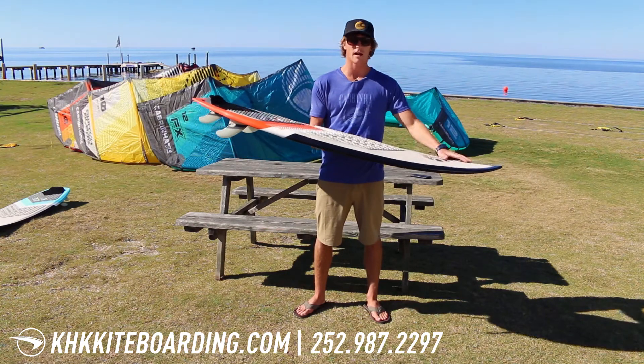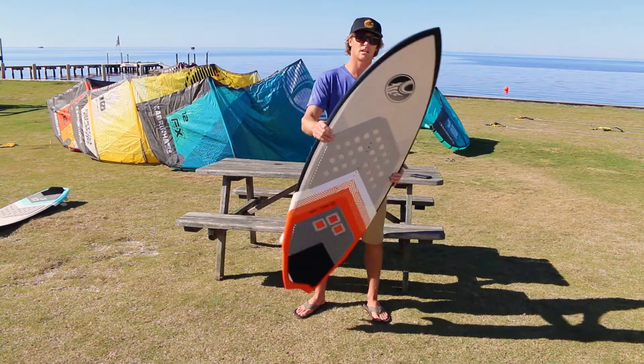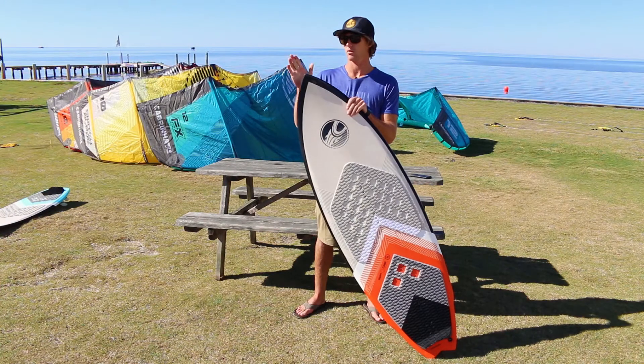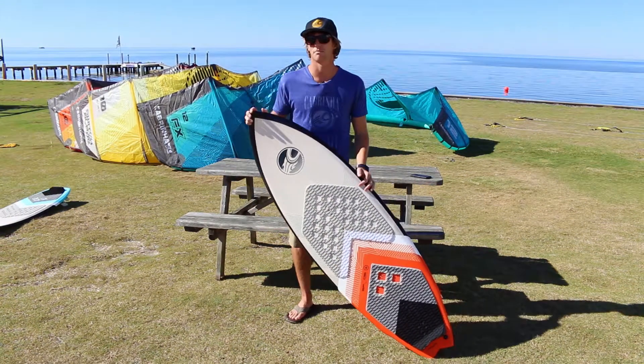So if you're looking for that kind of all-around, easy-going surfboard shape, check out the Cabrina Spade. It's available in a 5'6", which is this one, and also a 5'3". For more information, visit khkkiteboarding.com.